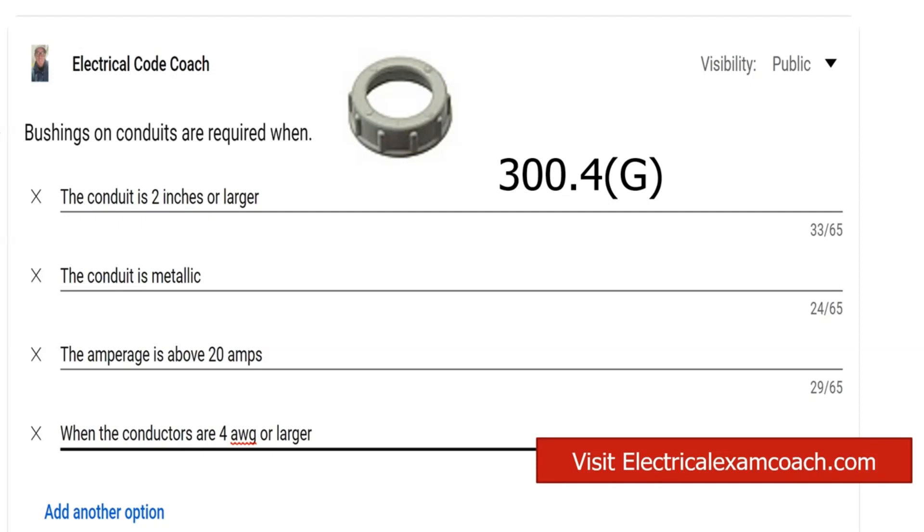I do want to note that the new text in the 2023 code — the highlighted text — says prior to the installation of the conductors. I'm guilty. I've put on a bushing after I've pulled the conductors, and after I've terminated the conductors — I'm not going to sit here and lie to you. But the whole point of this is to protect the conductors from abrasion, from scraping against the lip of the connector or the end of the conduit. I understand this one, but I cannot say that I am guiltless.